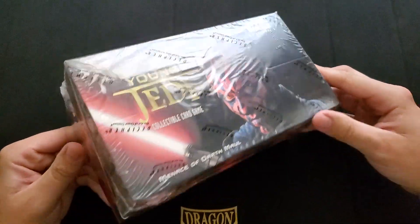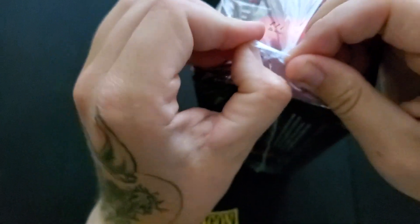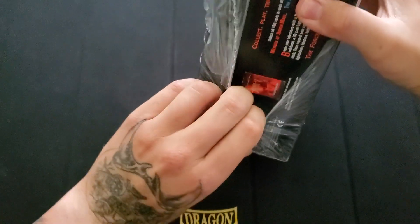It was actually one of the reasons why I deleted that channel and started this one. But I got it for $10 — can't afford not to do it. I'm going to go ahead and crack this open. We're going to open probably like two of these decks today, and that'll give me a pretty good estimate on if they're all the same or not.